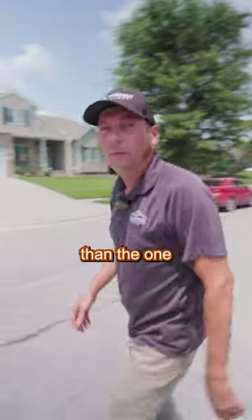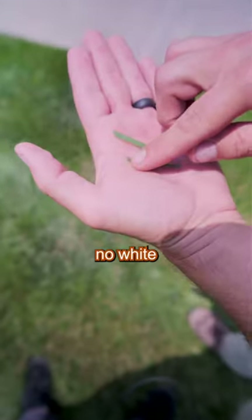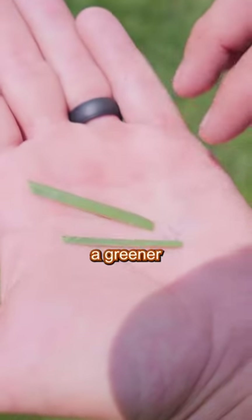The lawn behind me is really no healthier or less healthy than the one we're about to look at, but our mowers just got done with this one so check it out. You can see how everything looks just a little bit greener. While not perfect, there's no white tip on there, and that's going to give this lawn a greener look.